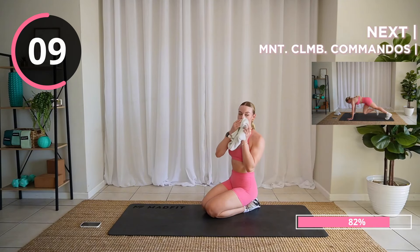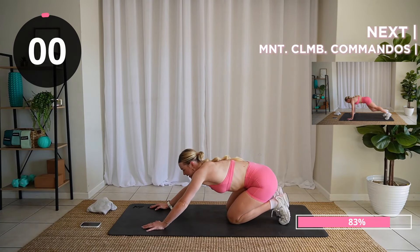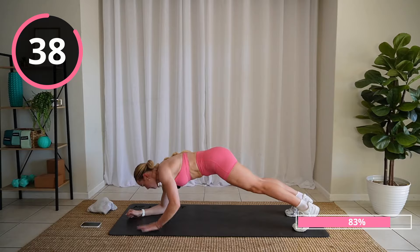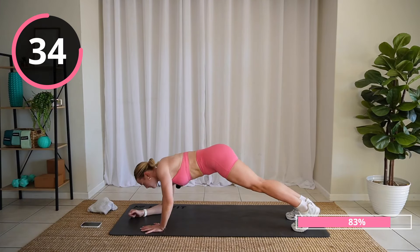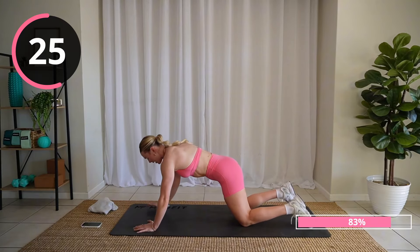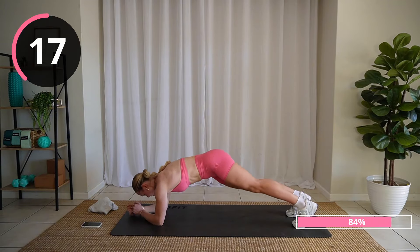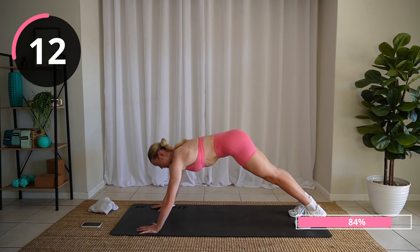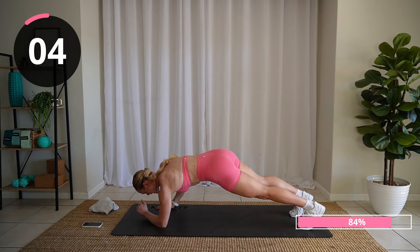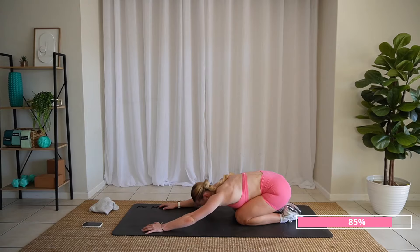Last little upper body exercise — you're gonna give it your all, I know you are. Let's go: commando mountain climber. It's okay, you just want to drop to your elbows. How's our upper bodies feeling, friends? Mine is toasted, but we're pushing — we're not stopping. Come on, last push. Well done. Take a breather — that was a lot of fun.